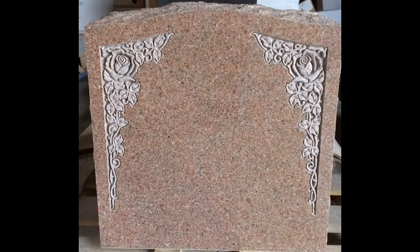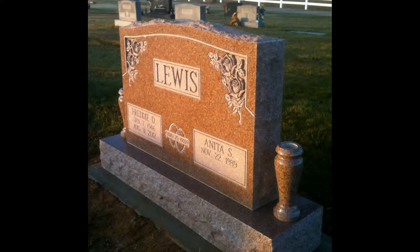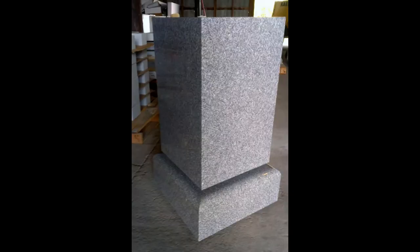This is called shaping in relief. Here you have a couple of others that have been done, and you can see what it does for a monument. Imagine what you can do with two blank pieces of granite.